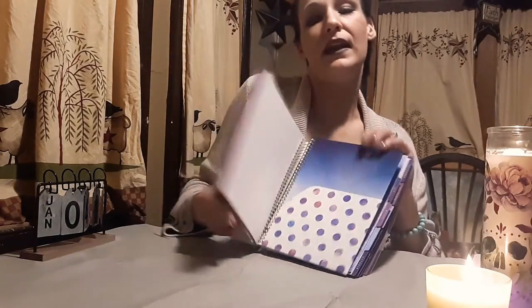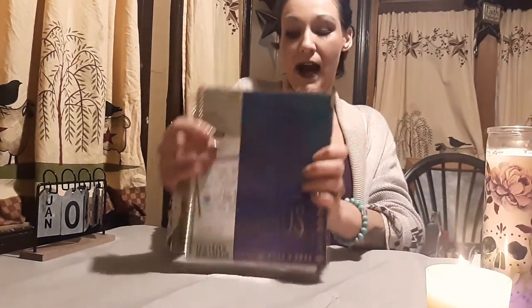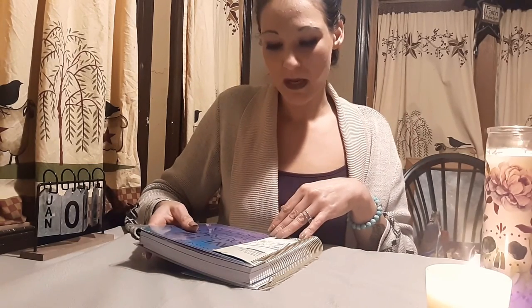So most of the goodies are up front: the pouch, the stickers, and the folder. Then you get the notes section in the back. Again, I got this for $15, but it's originally $30, and you can get it at Michael's. I already told you all the things I love about it. The only thing I really don't like about it is just the fact that it's bigger — but I actually want it to be bigger. So.